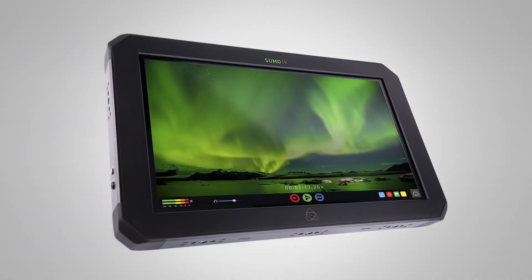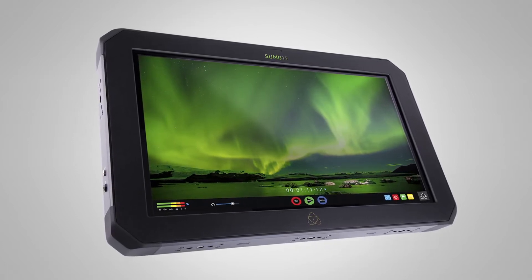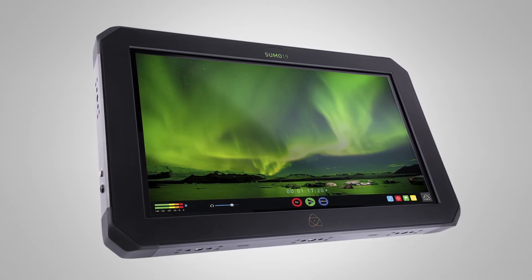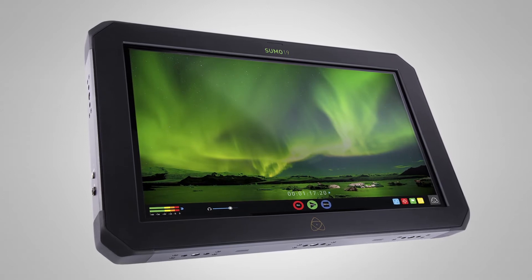The second thing, and the biggest thing in more ways than one, is our Sumo. We've taken all of the internal brains of the Shogun Inferno and applied it for the very first time into a production monitor. This is a 19-inch production monitor that also records. It's exactly the same as the Shogun Inferno from its recording capability — it can do 4K 60p, HD 240p. The monitor itself is a 19-inch, 1200-nit HDR, fully calibratable display, giving you a pristine, beautiful image to show clients and directors on set.